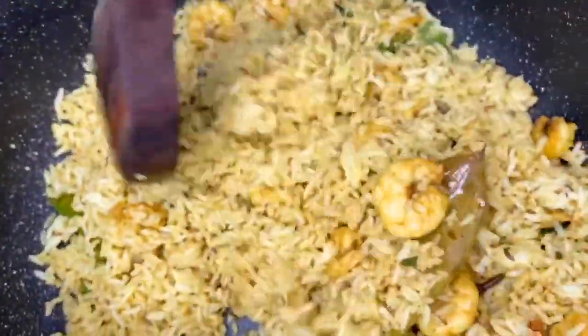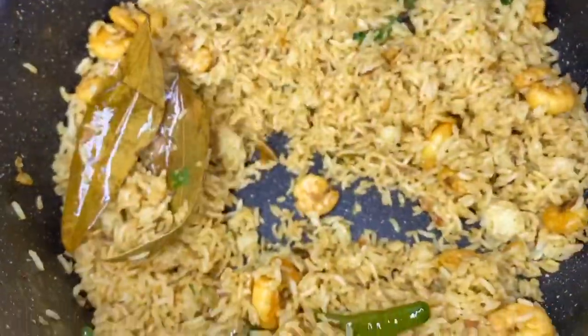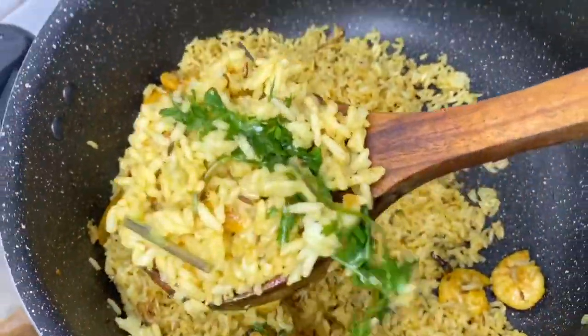Hello, welcome to my channel. Today I am going to eat a fried rice. I am going to show you a lot of taste.